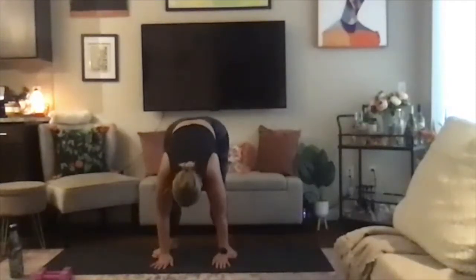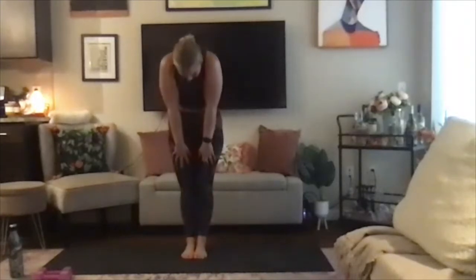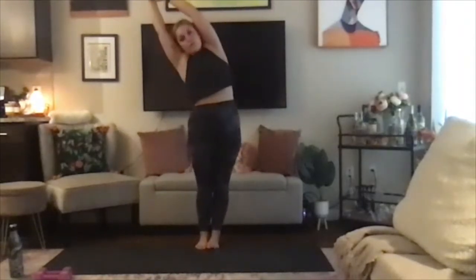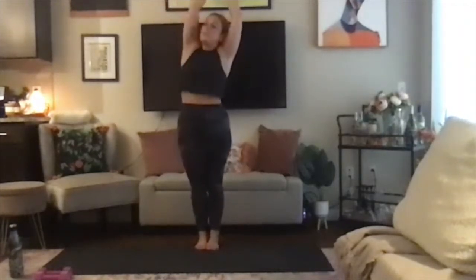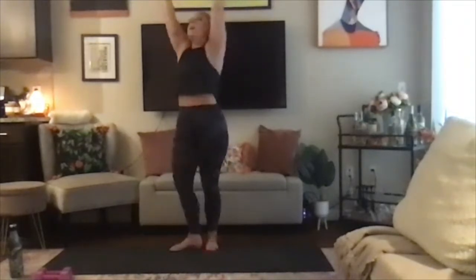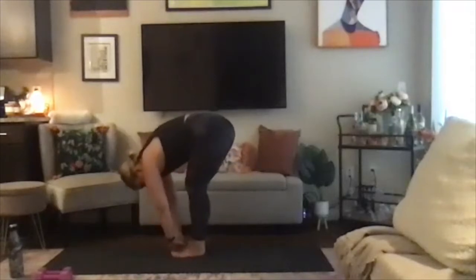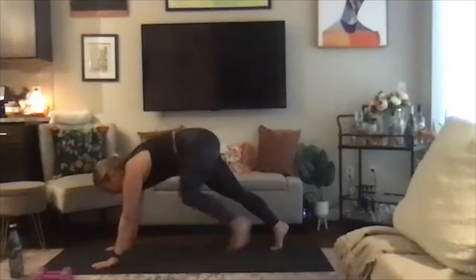Switch up your grip, then drop your hands to the mat. Toe-heel your feet together and slowly stack your vertebrae all the way to stand. Inhale into mountain pose, and exhale into side body stretch to the right. Inhale, mountain pose; exhale, side body stretch left. Inhale, mountain pose; exhale, baby back bend. Inhale, mountain; exhale, forward fold. Inhale, halfway lift, flat back; and exhale, plant those hands, step the feet back, and find down dog.